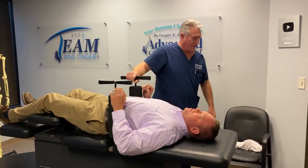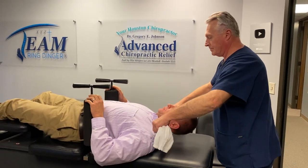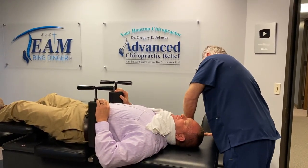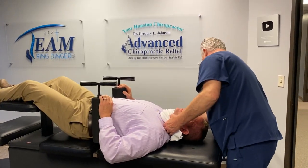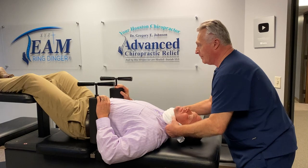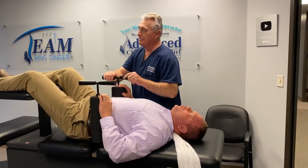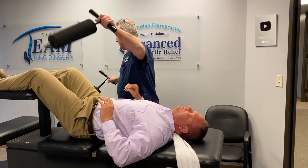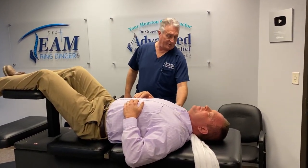There we go. There we go. Yes, sir. That's all I'm going to do on you this evening. That's all I need — that's good.